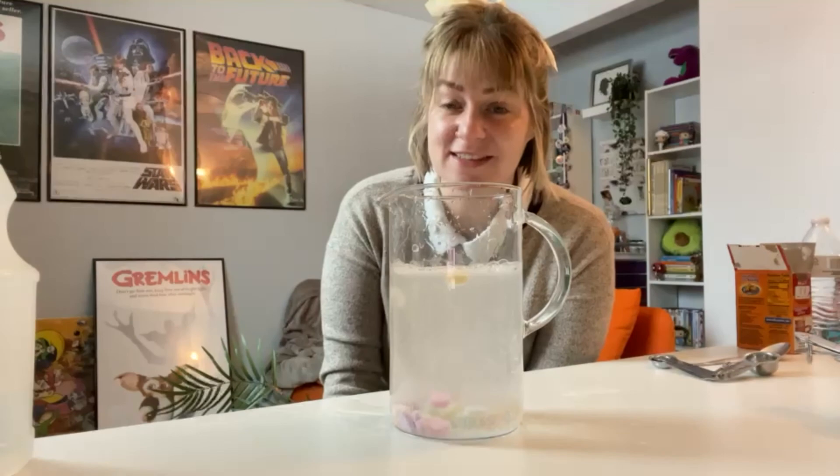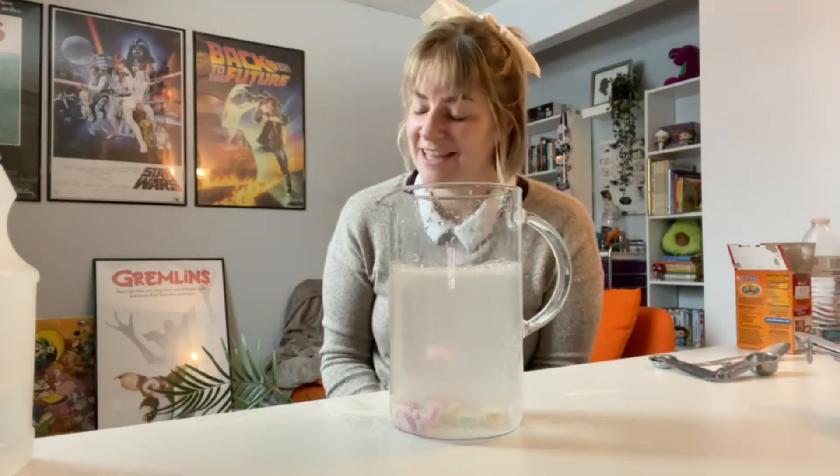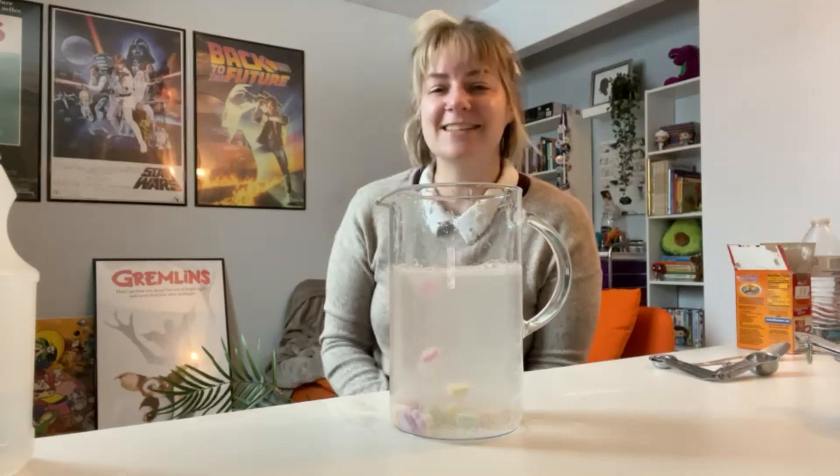I hope you guys enjoyed doing this experiment with me. Have a fantastic day. Enjoy the snow. And I'll see you guys next time. Bye.